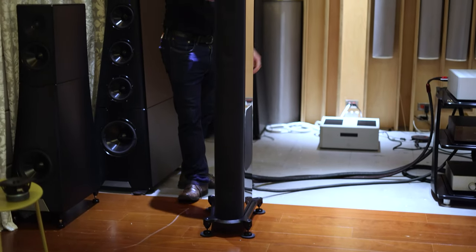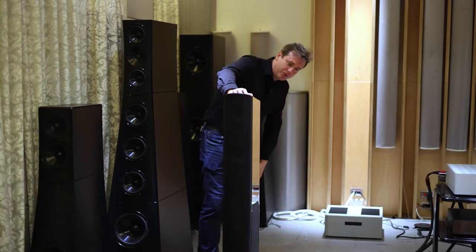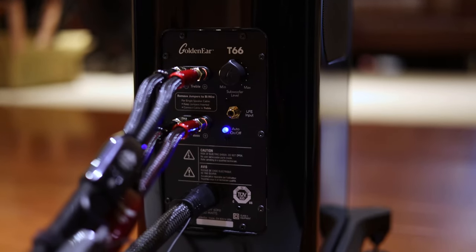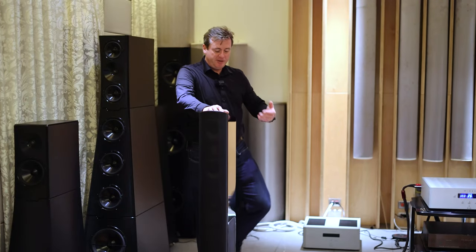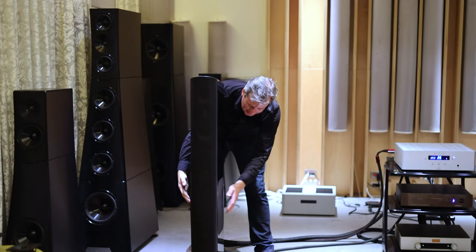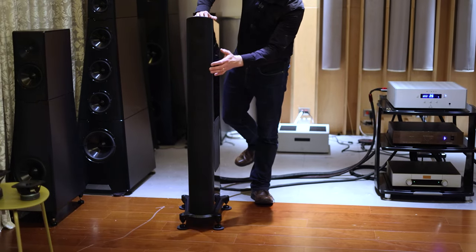If we come around to the back of the speaker, we have on the rear our amplifier module. You simply connect up a normal pair of speaker cables. Internally, that goes to a crossover which diverts the bass down to a DSP and the amplifier to run those two active drive units and those radiators, and then the passive signal is filtered up to the mid and the treble drive units.